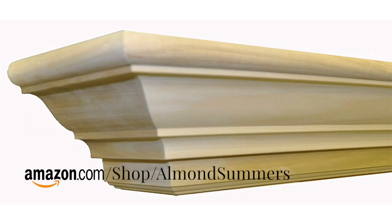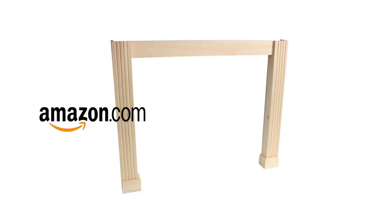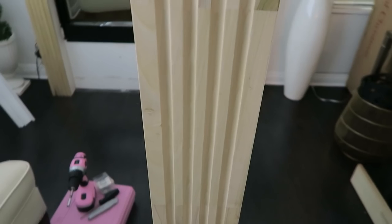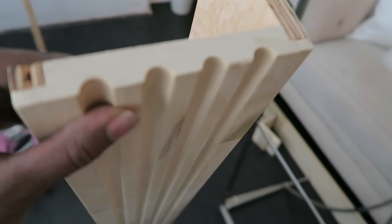I purchased the 72-inch wooden mantel as well as the 52-inch fireplace surround mantel kit legs — those are two separate items. These are wooden legs and it also comes with two wooden legs, two baseboards, and one board that goes across the front which is the skirt.